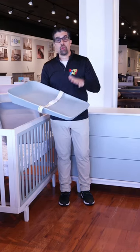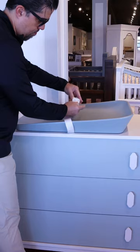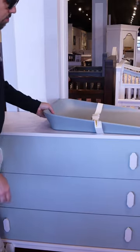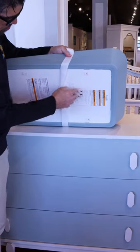It is temperature controlled to the temperature of the room, so you don't get that shocking feeling. It does have the safety strap on it. It is non-skid when you put it on the dresser, but it allows airflow to go through the bottom so it won't ruin your top.